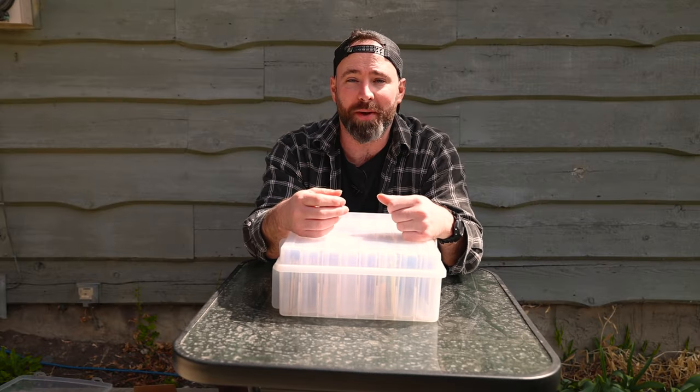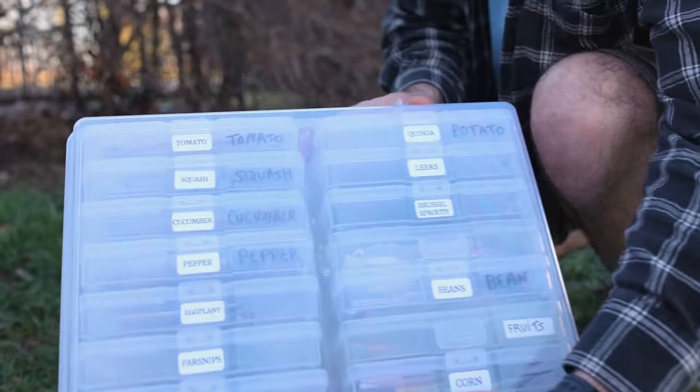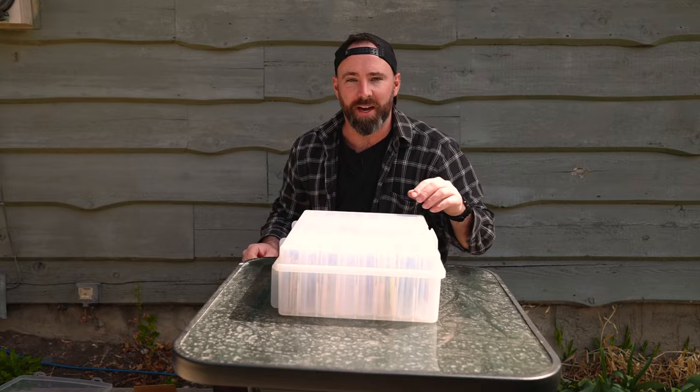Now that you know the absolute best way to organize your seeds, would you like to find out 15 raised garden bed mistakes that most gardeners make? Check this video out here to find out how. Love you, bye.